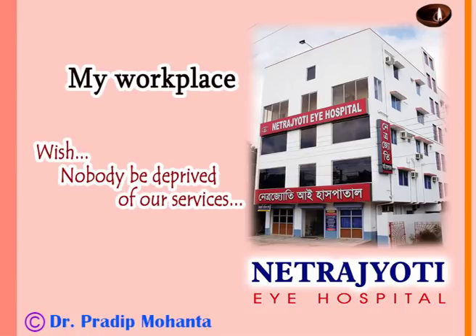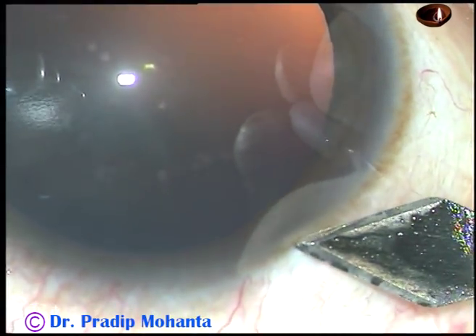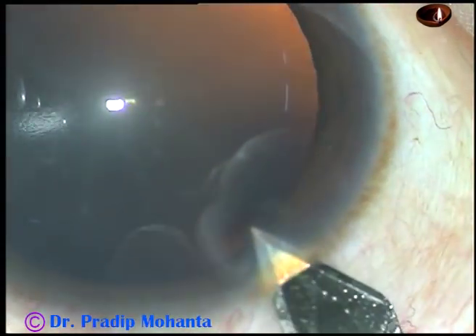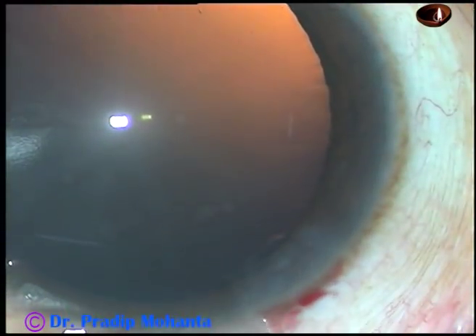Friends, welcome to my hospital at Ranaghat, India. In this video, I want to show clear lens extraction with intraocular lens implantation. The patient is a 40-year-old lady with minus 12 diopters of myopia.